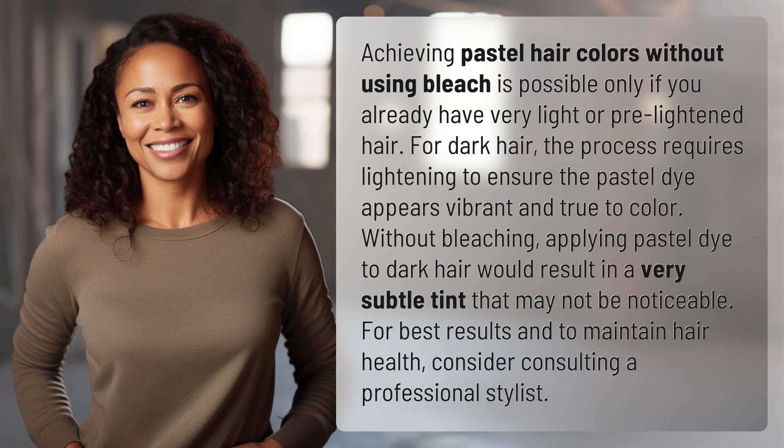Without bleaching, applying pastel dye to dark hair would result in a very subtle tint that may not be noticeable. For best results and to maintain hair health, consider consulting a professional stylist.